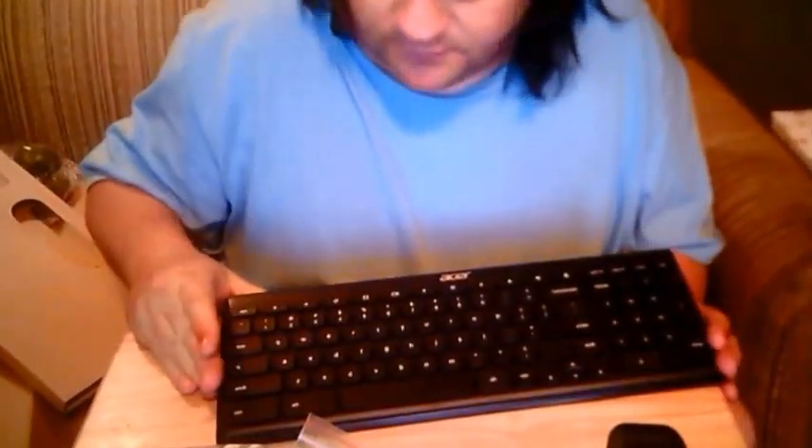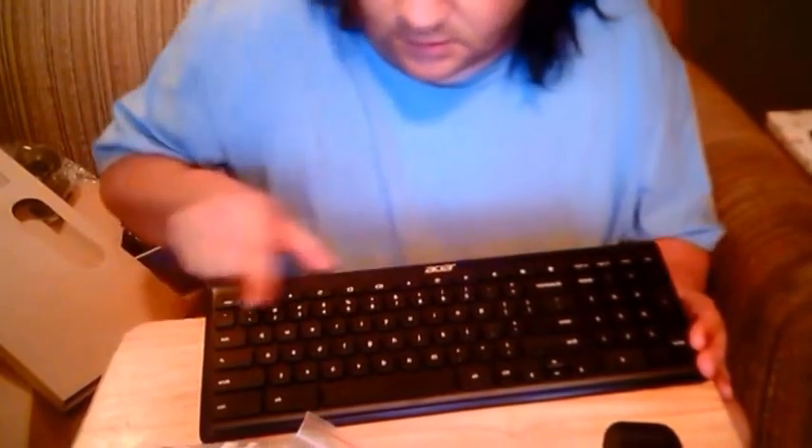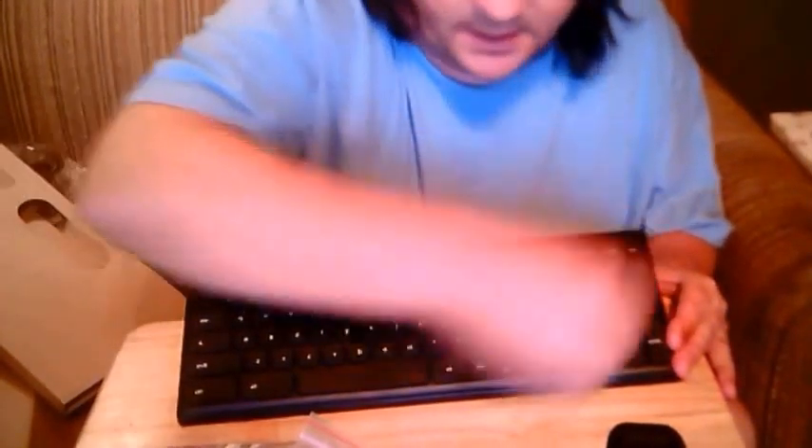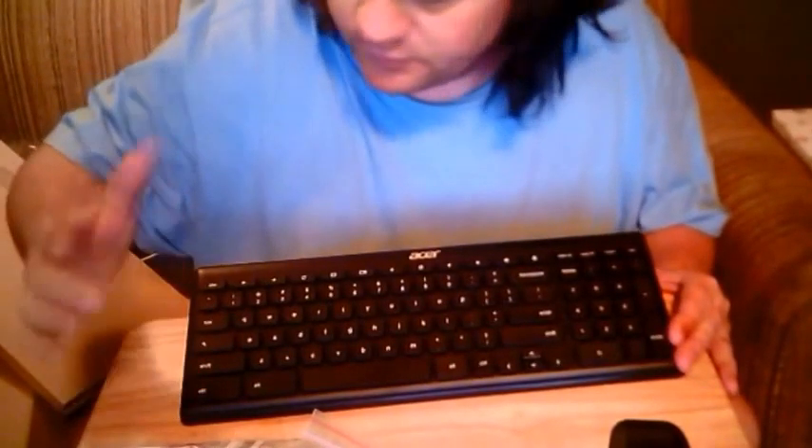Wow, not bad. Not bad. You get a full keyboard for the Chrome OS experience with a keypad — the numbered keypad.